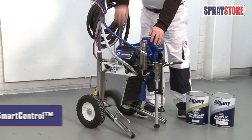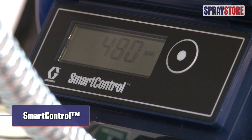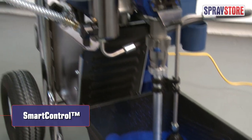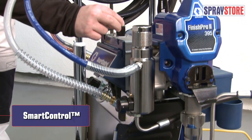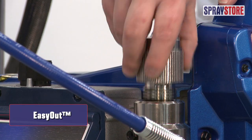The 395 uses Graco's smart control technology to even out pressure fluctuations and avoid uneven spray. The Easy Out pump filter makes cleaning easier and reduces tip blockages.